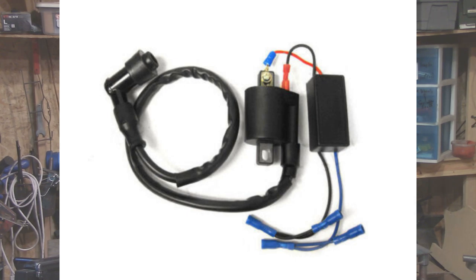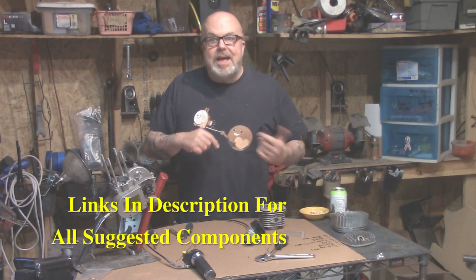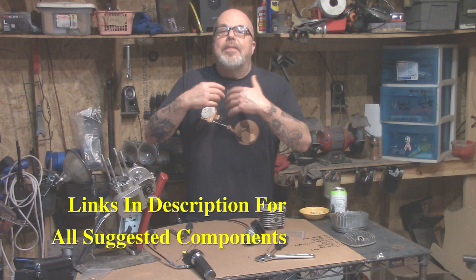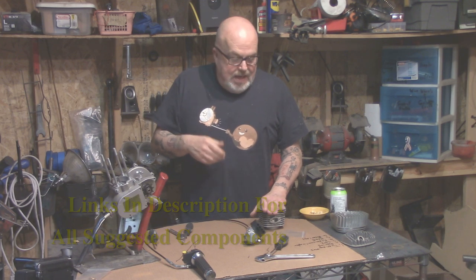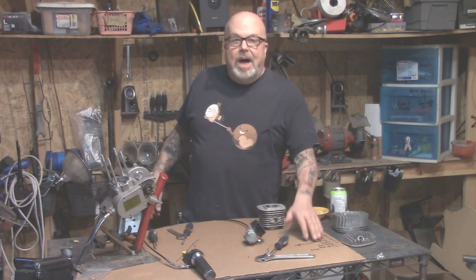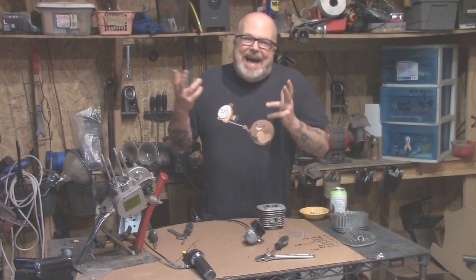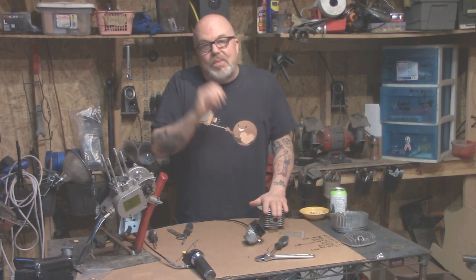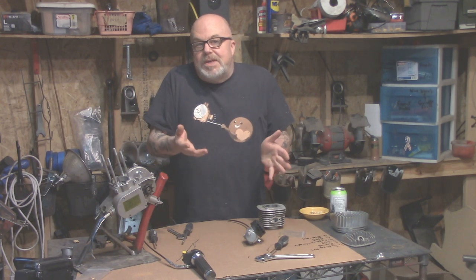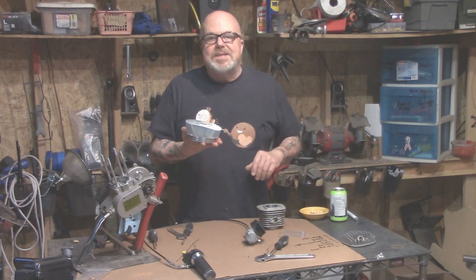Number three on the list is a high-performance CDI — it doesn't cost a lot of money and it can help. Do a plug chop after installing it, or if you do all these things together, then sort out your jetting. You might find the 70 jet isn't enough and you need a bigger jet once everything is done. Number four is an expansion chamber. You want one that looks like this — at least those style ones. The little banana ones aren't so great, though they're better than the stock pipe. Even on stock exhaust, if you do everything else, you'll be doing okay.